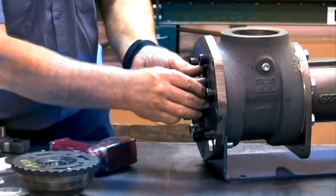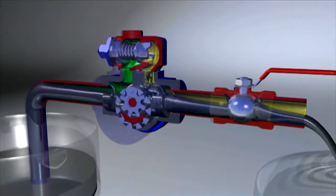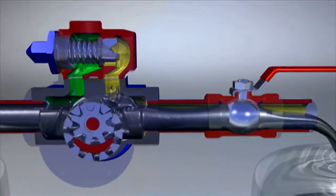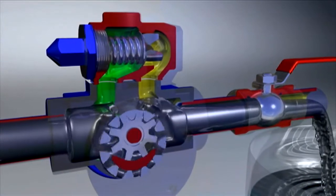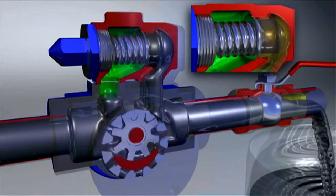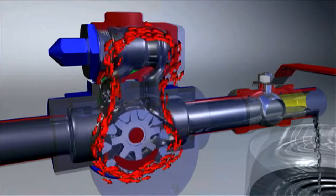The O-ring design on the relief valve allows for adjustment during operation without leakage. If the piping becomes restricted or clogged, the pressure relief valve is designed to reduce the pressure by recirculating the liquid. As the pressure increases, the poppet is cracked open to allow the liquid to recirculate until the pressure is relieved. The valve returns to the normal operating position until needed again.